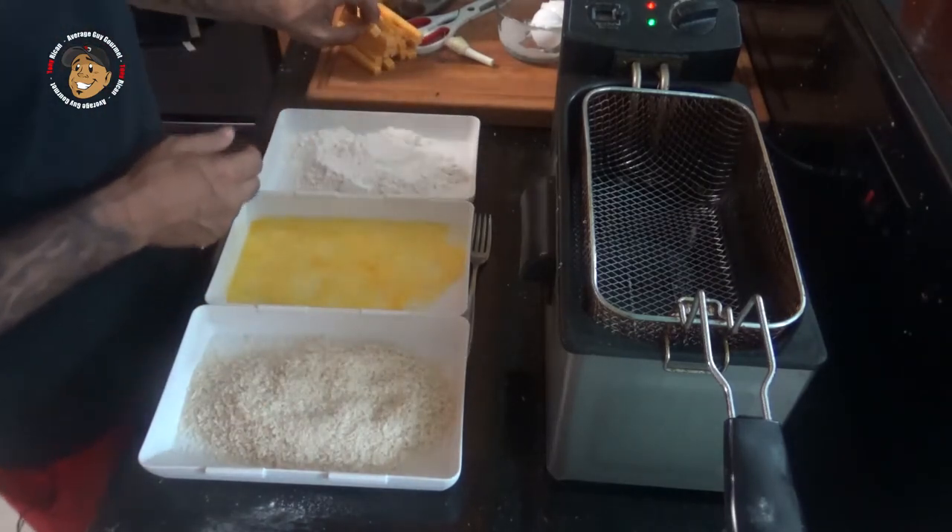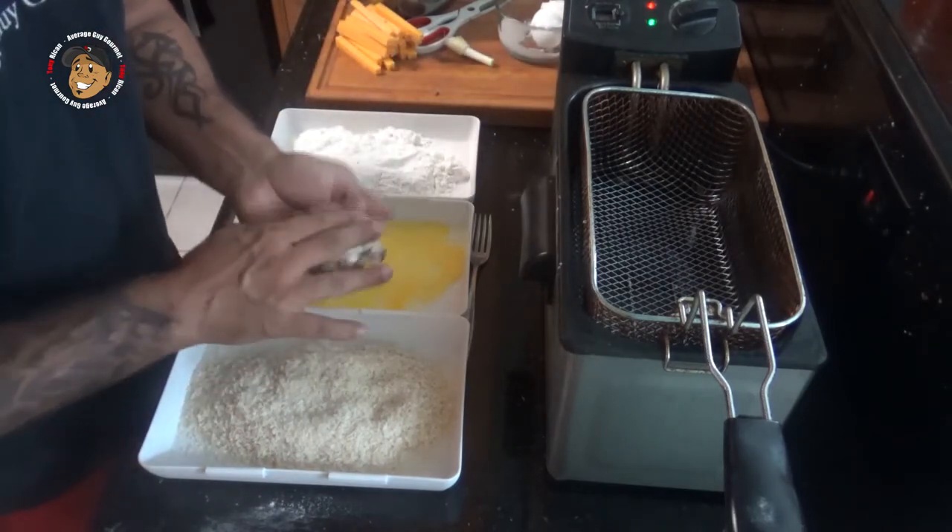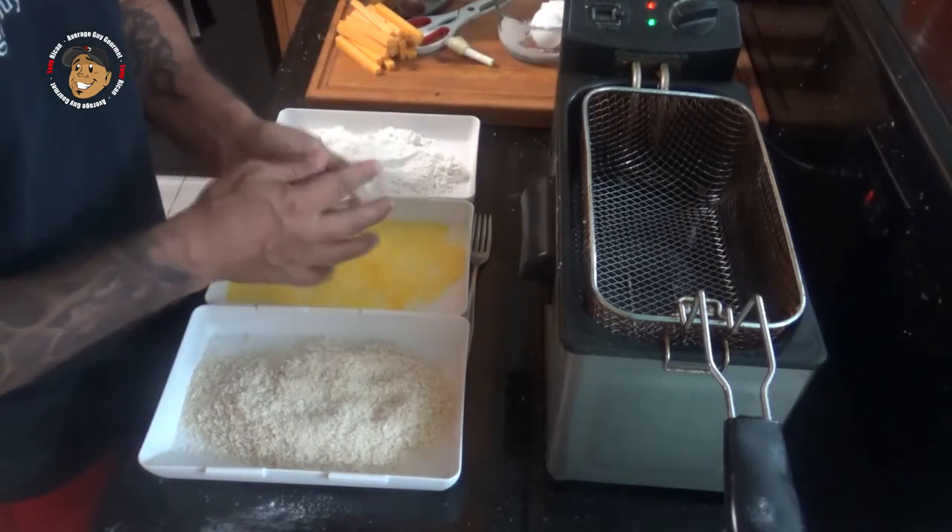The reason I let those mashed potatoes cool down a little bit is I'm gonna take a nice little ball of mashed potatoes and form it around my cheese sticks.